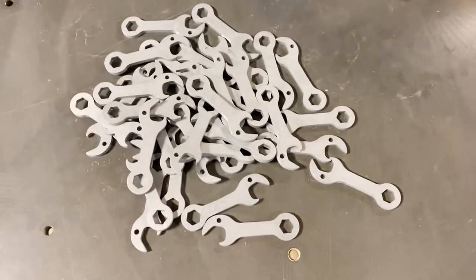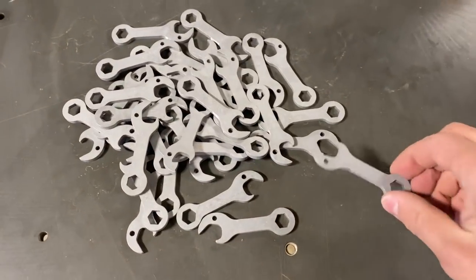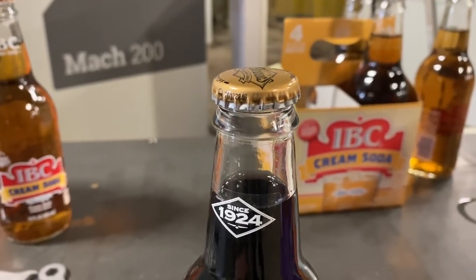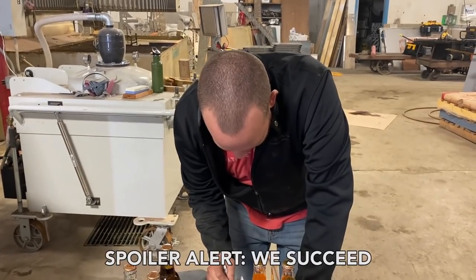Last week we debuted our very first item of the month — the Waterjet Channel Limited Edition Titanium Bottle Opener Keychain Wrench thing. While we were messing around with these, it got us thinking: is there an easier way to open up a bottle? You might say it's easy to use a bottle opener, but what you haven't thought about is those that have arthritis or no hands at all. So today we are on a quest to find an easier way to open a bottle.